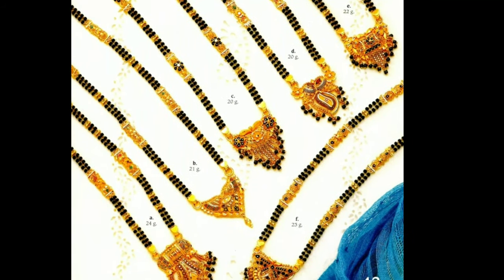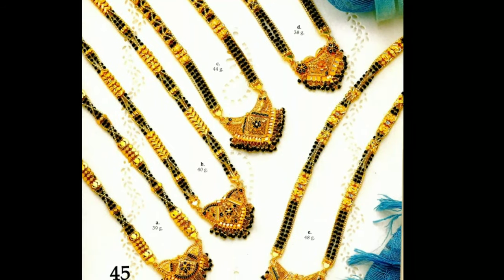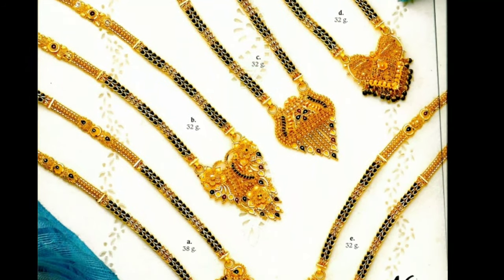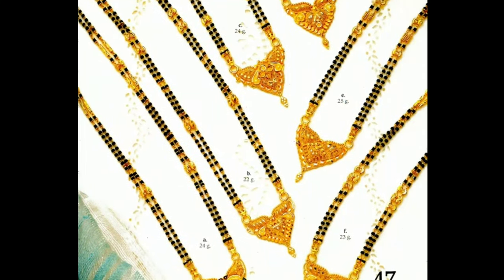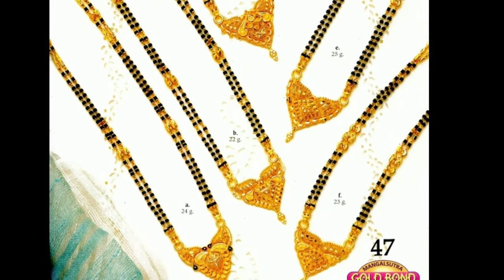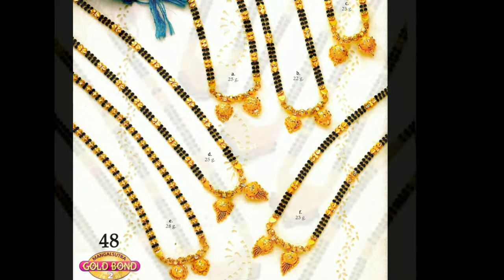These beautiful Mangal Sutra designs have been collected from other websites for the purpose of showing you these beautiful designs in one platform. Latest Designs Channel is not responsible for buying and selling. This is not any sponsorship video. My channel's purpose is only for showing you different types of latest trending designs, providing all kinds of latest trending designs for my viewers and subscribers.